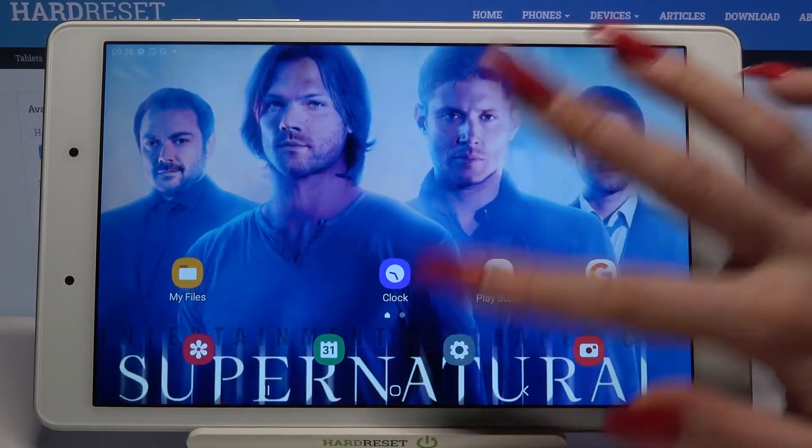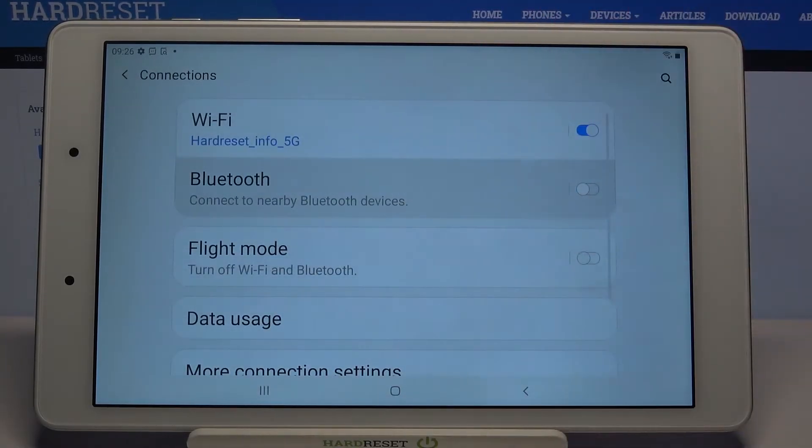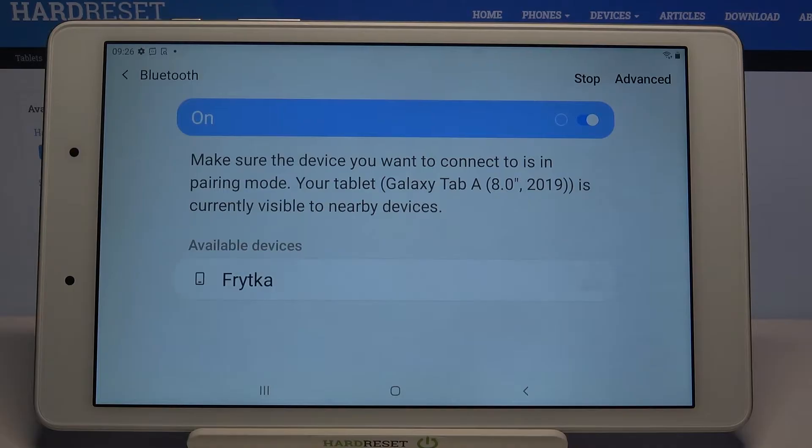Firstly open Settings. Now you need to select Connections and tap on Bluetooth. Click on the switcher to activate it and wait for available devices to show up.